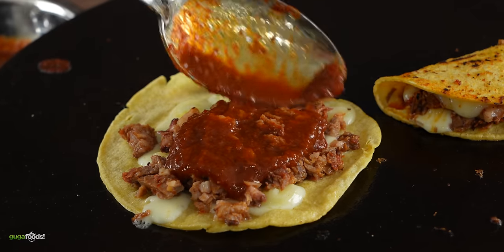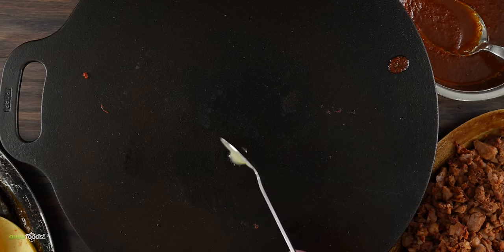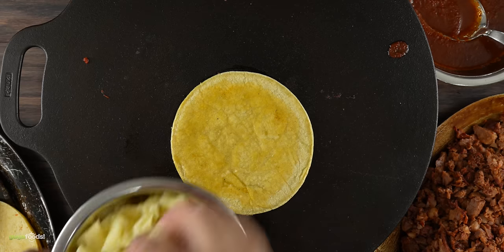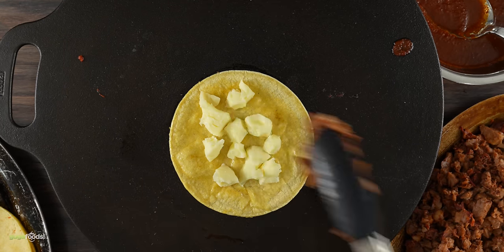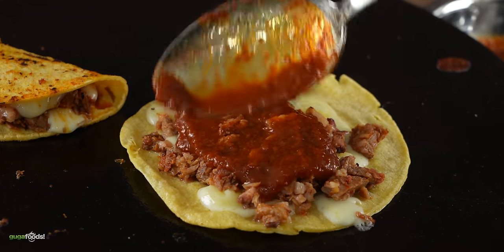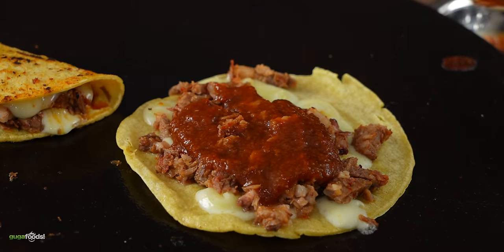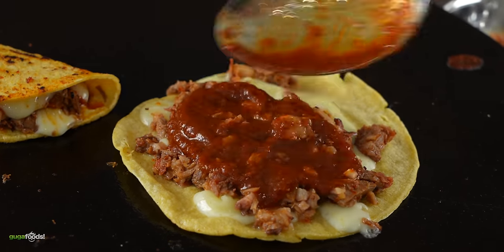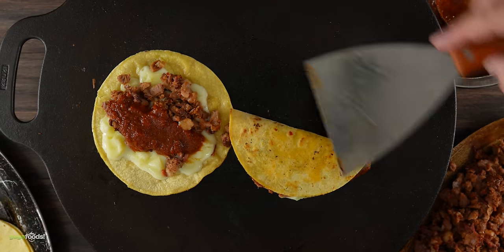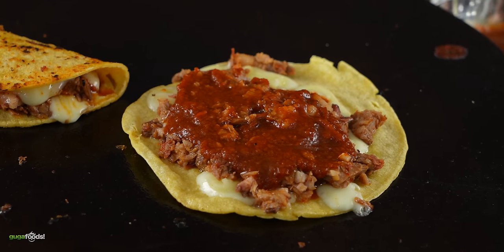Let me show you a second version. To make them even crispier, add some bacon fat on the bottom, then throw in the tortilla and start frying it up. Add Oaxaca cheese followed by the brisket, and instead of putting the sauce on the outside and making the tortilla soggy, put it on the inside to keep the tortilla super crunchy. It is up to you whichever way you decide — regardless, it is going to be fantastic.